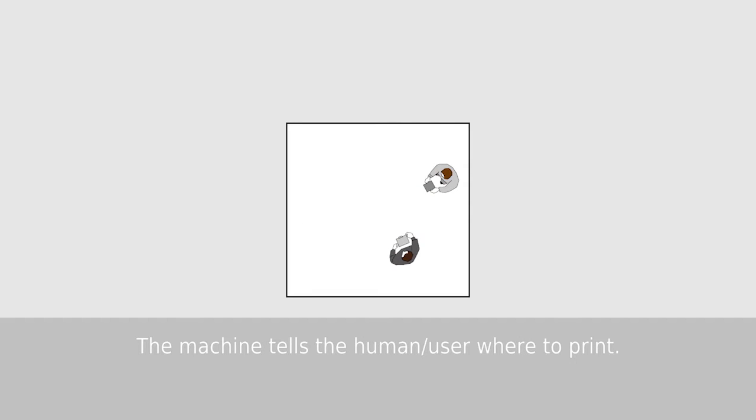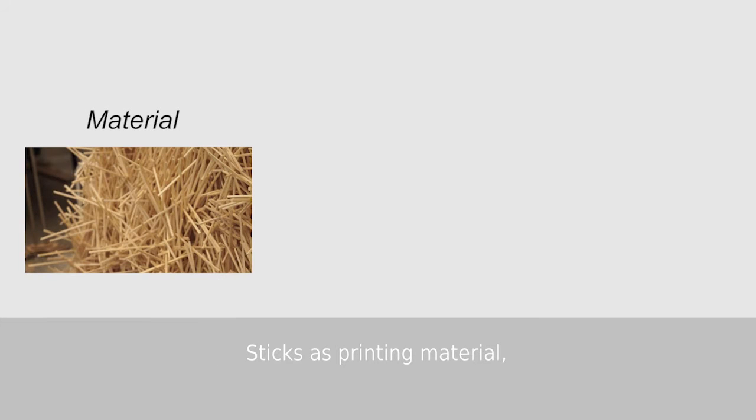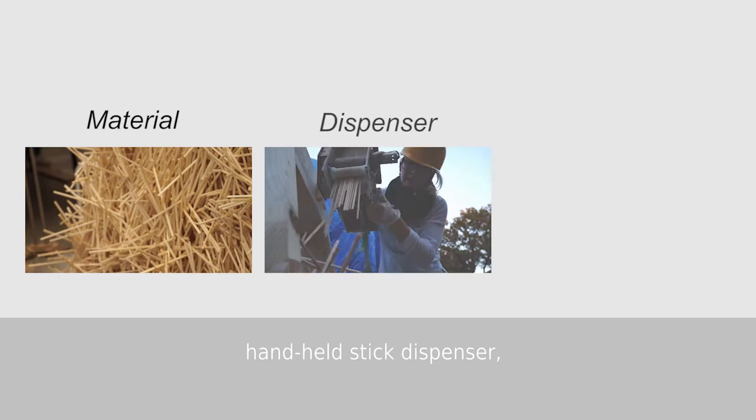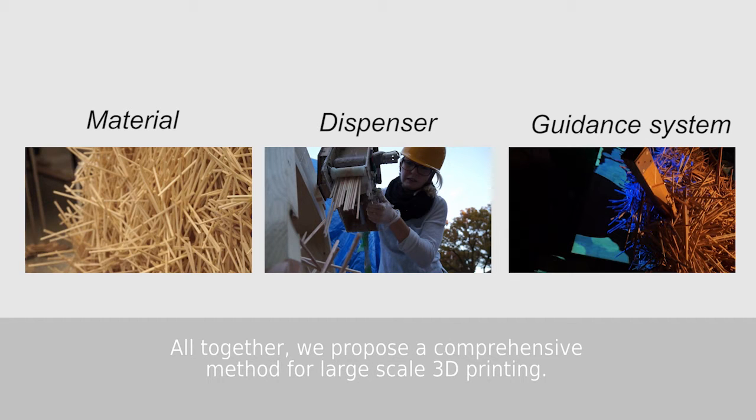The machine tells the user, or the human, where to print. We have three main technical developments: sticks as a printing material, a hand-held stick dispenser, and a print guidance system. Altogether, we propose a comprehensive method for large-scale 3D printing.